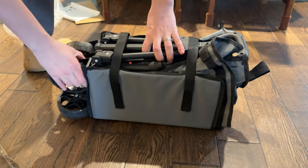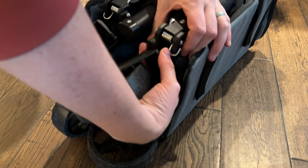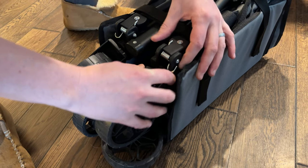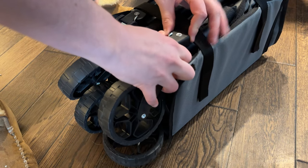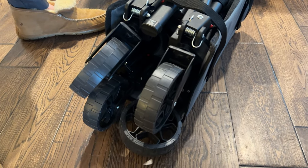You can also release the wheels if you decide you want to. There's a release tab on them — it's buried under there so I won't show you right now. But that's it and you're all set.